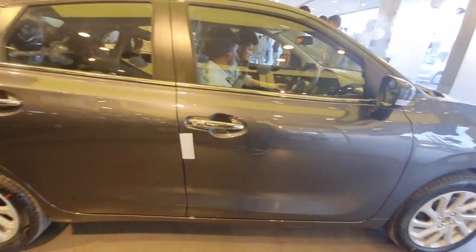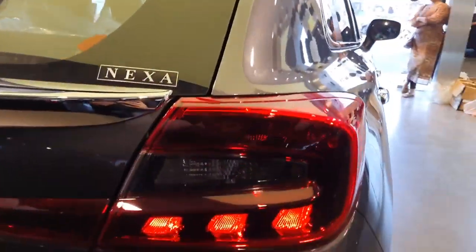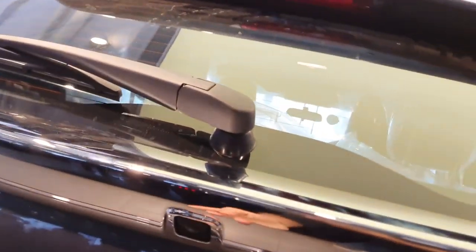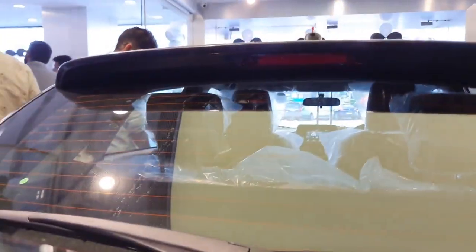This is how the overall side profile of the car looks. Now let us move on to the rear end of the car. You get LED tail lamps here along with turn indicators, a chrome line running across, along with the reverse parking camera placed here. You also get rear wiper, rear defogger, high mount stop lamp and regular antenna.